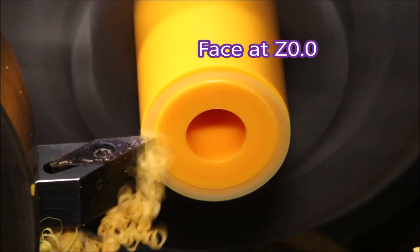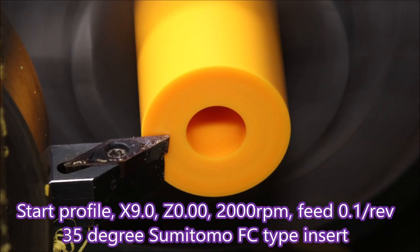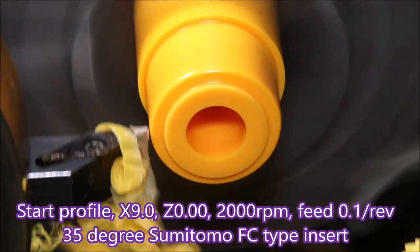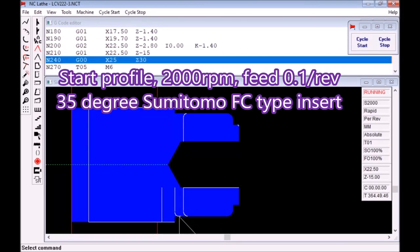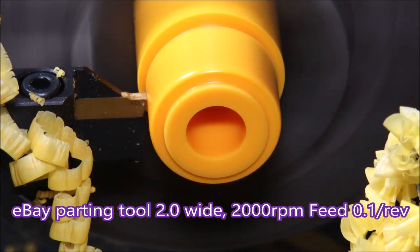Now the turning tool comes up and we'll just face off at Z zero — you can see this in the simulation too. Then we cut the profile in a single pass. It is acetal so it's quite easy to do, and that insert was a 35-degree Sumitomo FC type insert. Now we change to a parting tool which is one I bought off eBay.